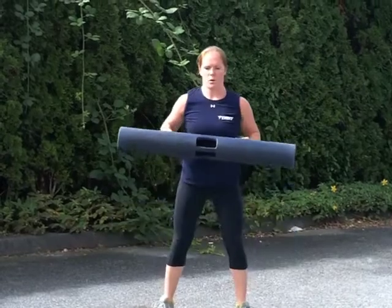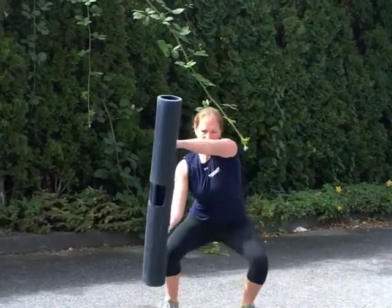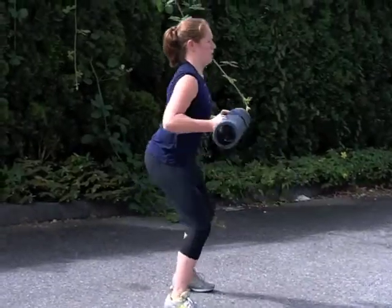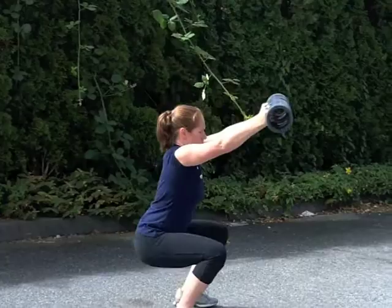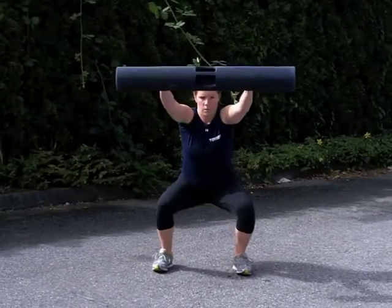It is crucial that the athlete maintains core engagement and stability throughout this drill. The athlete will perform this drill for the desired number of reps. A regression to this drill would be to press the viper away from the body in a single plane.